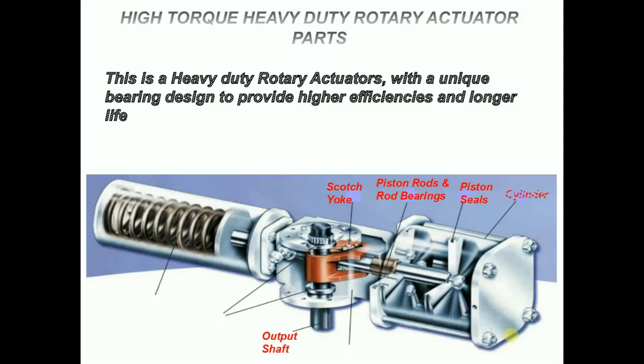Cylinder: the cylinders are honed to a micro finish with a hard chrome plating.